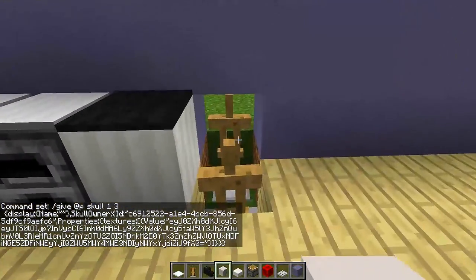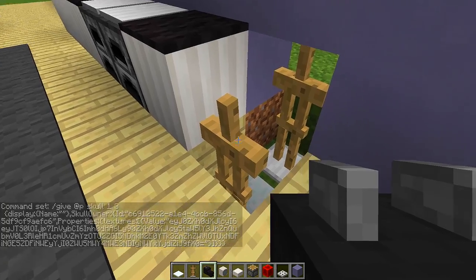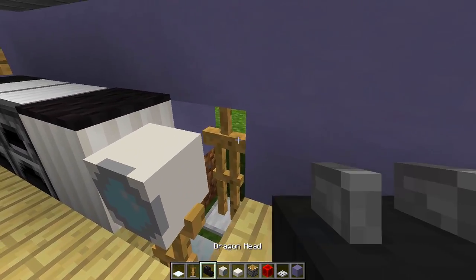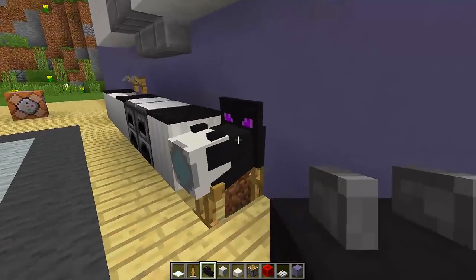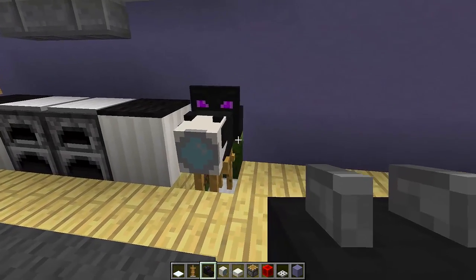Then we're going to put our dragon head on the back armor stand and our washing machine head on the front armor stand. Put the washing machine head first like that, then put your dragon head on the back one like this, so you get something that looks like the dragon head is eating the washing machine head right there.